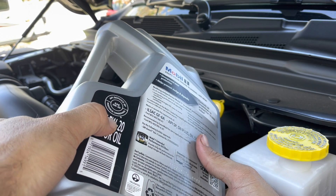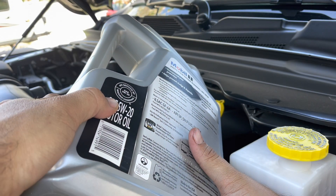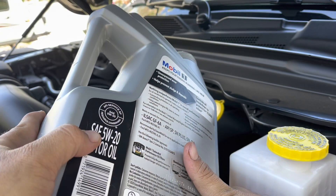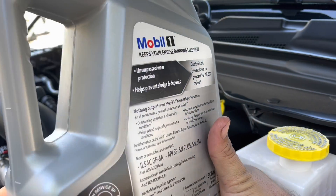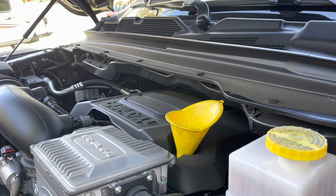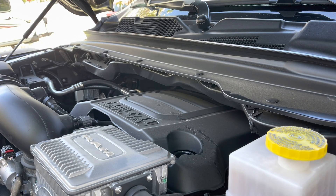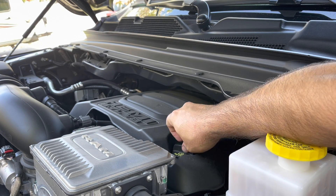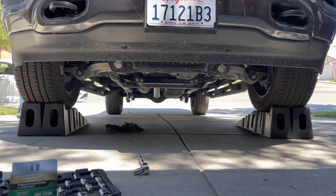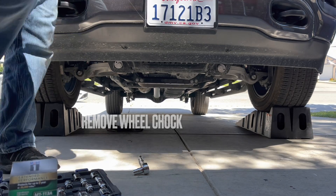Another thing I didn't really care for is the filler being so far back — and when the truck is lifted on top of that, it's even further. Thankfully I didn't dump oil anywhere, but I'm just going to have to focus on making sure not to do that when I feel like I shouldn't have to. So I'm going to go ahead and put the filler cap back on here.